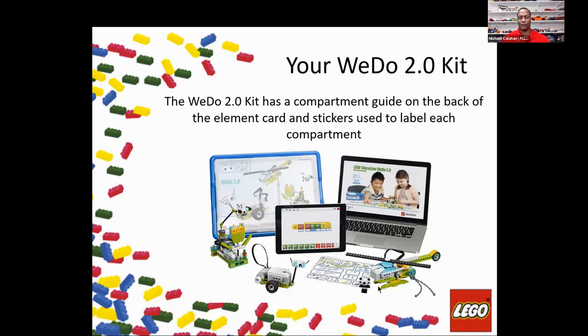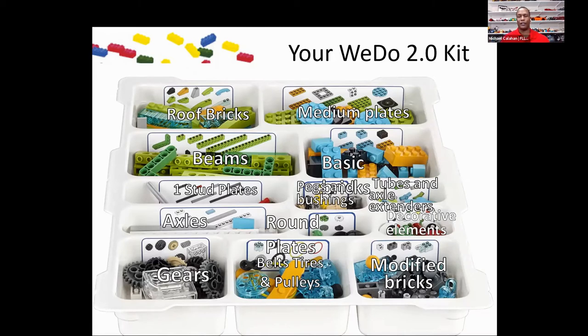When you get your WeDo set, you'll need to set it up with the stickers on the inside. Once you have that set up, it'll allow your teams to keep up with the elements, keep them sorted, and keep you most efficient. When these are set up on the side, they'll know where pieces are and where to replace them. There's also a top sheet inside that'll show you where things go.